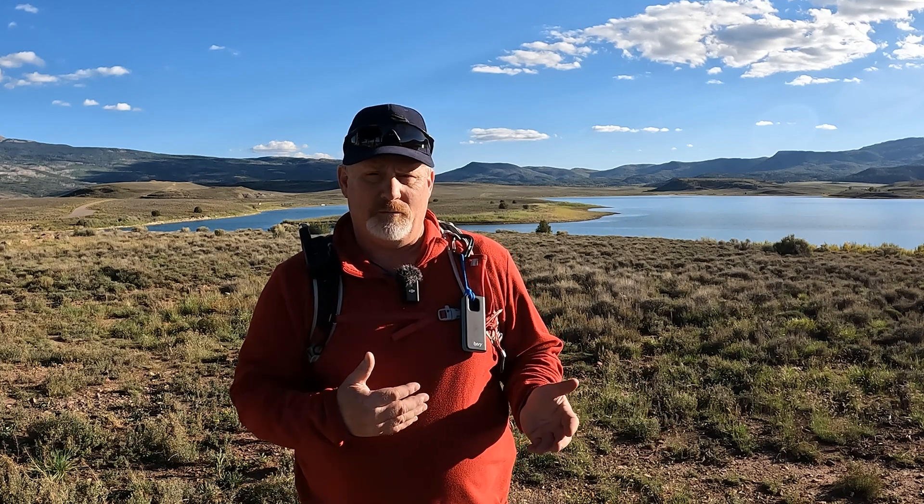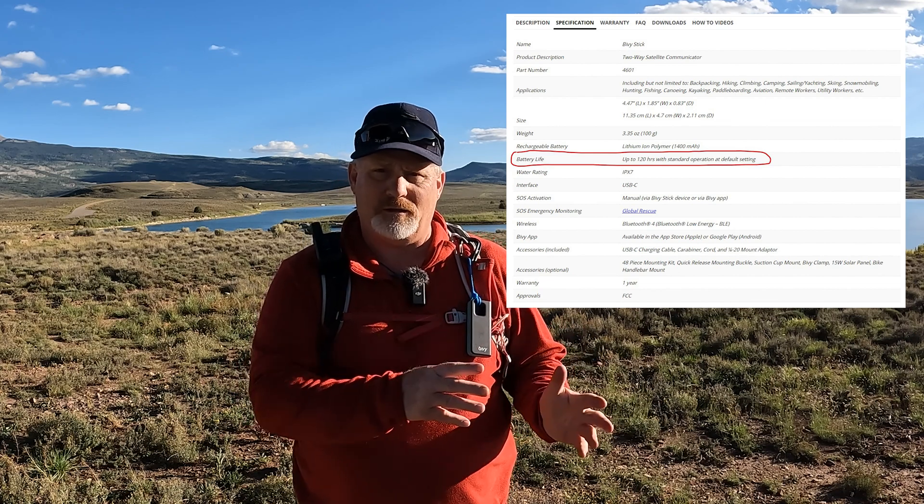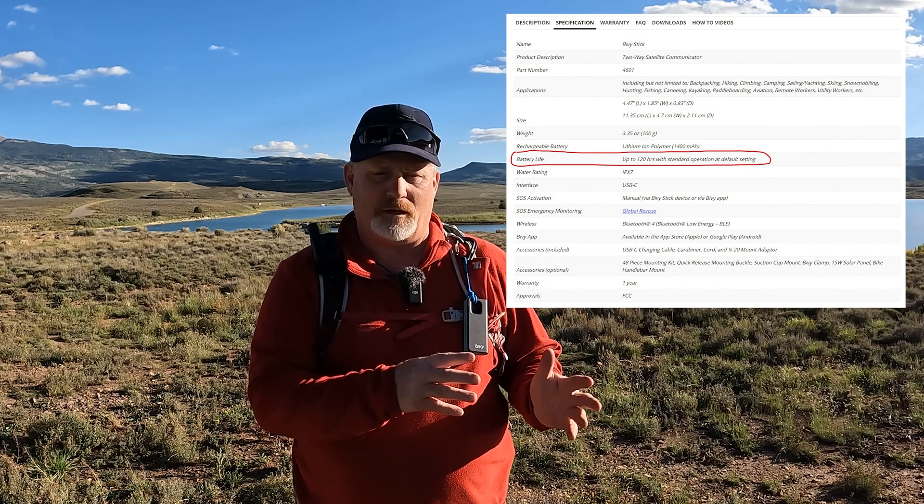So six days when it's using Bluetooth. I'll put specs on the screen to show you what they say it will do on the battery life. But my test this week showed it'll go at least six days. Conservatively five days, but five to six days, it'll last that long.